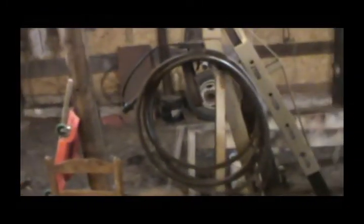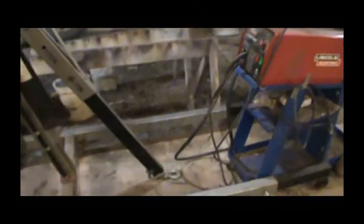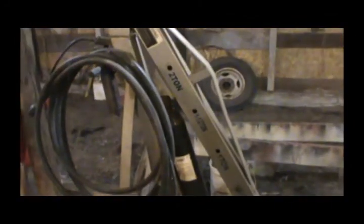Notice the skid steer is gone - I've moved it to the other building. I'll be moving this engine hoist out of my way, and I'll be cleaning out this side over here to hopefully build a temporary paint booth. So that is coming.